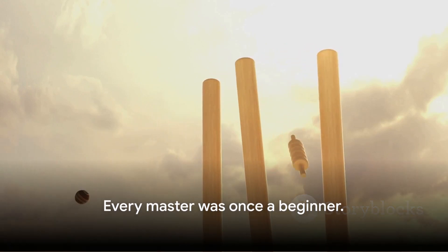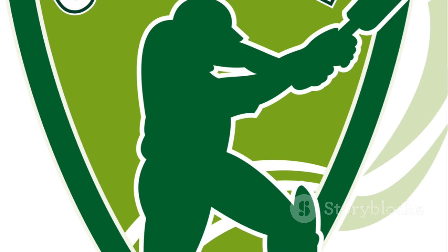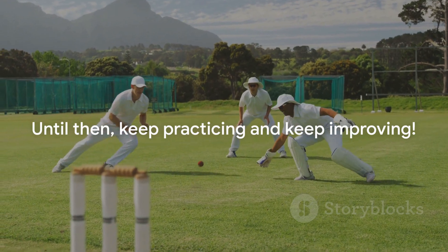Remember, every master was once a beginner. Start today, and who knows, you might be the next big thing in the world of cricket. Stay tuned for more insights into the world of cricket. Until then, keep practicing and keep improving.